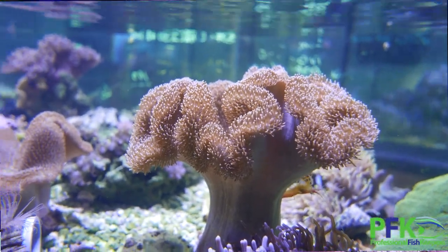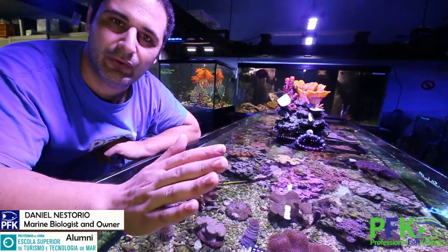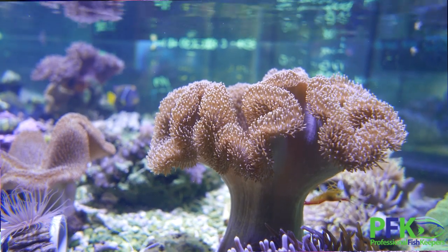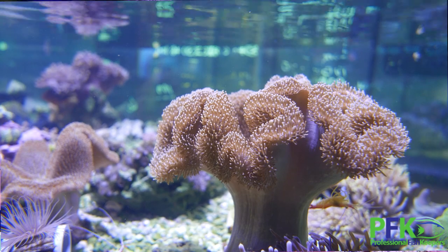Good flow — but not crazy flow, just enough flow to have the little polyps and tentacles moving. Run carbon, have carbon. Good light, medium flow.